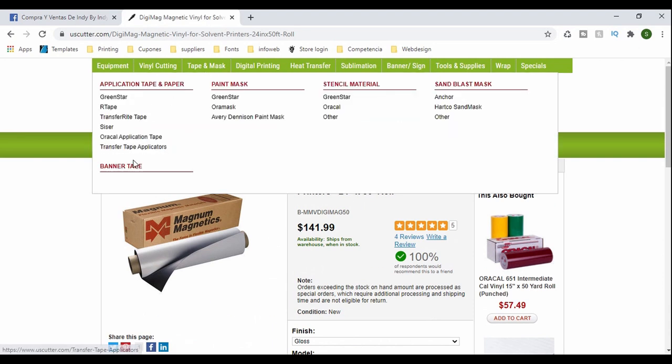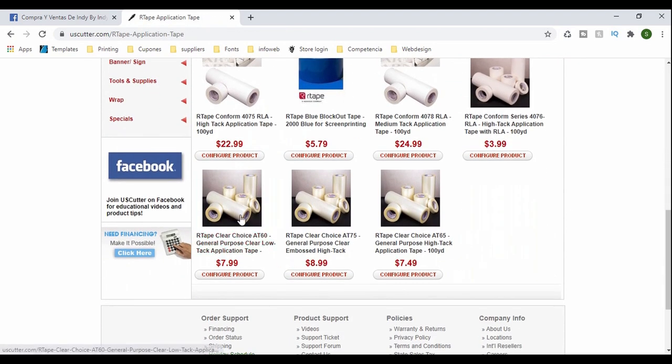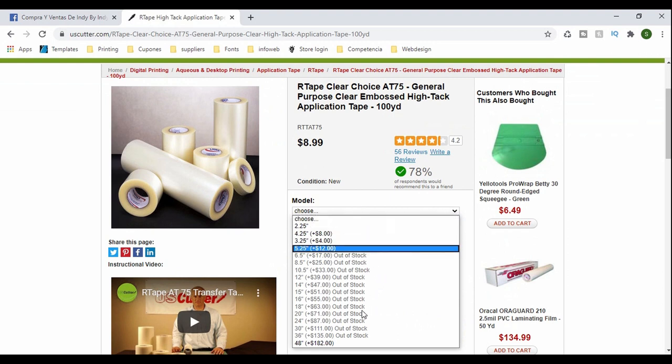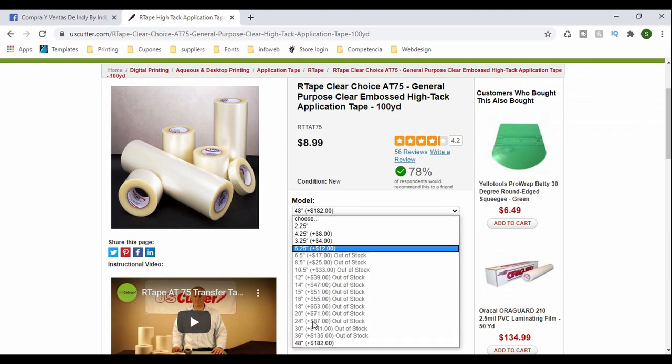Now for the tape — the one we use is the A75, which is the best one to get. With some tapes the vinyl doesn't want to come off the paper backing, but we don't have that problem with this tape. It looks like they're out of stock, as always.